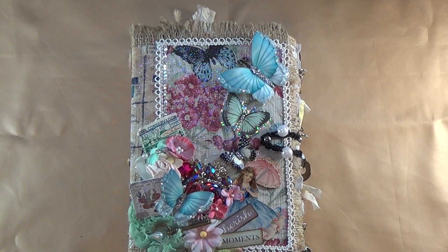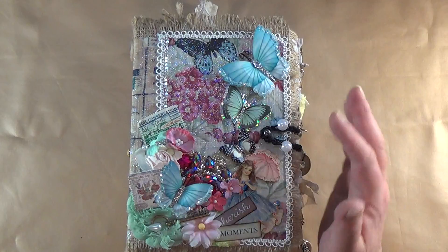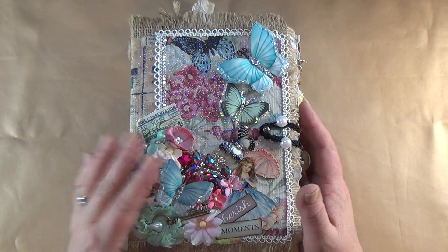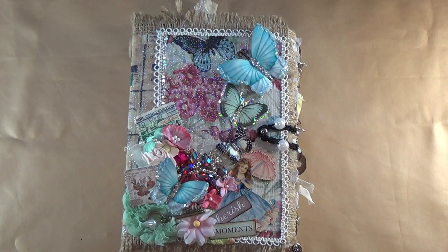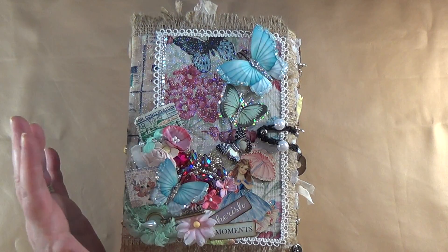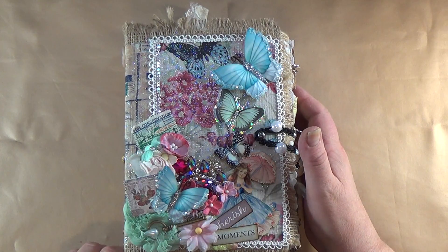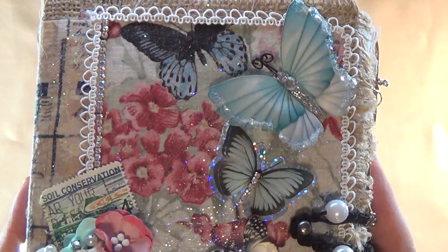Hello everybody, I am here today to do a commissioned junk journal project share. I just want to walk through it so the lady that's purchasing it can get to see this junk journal, and also for those of you who want some inspiration on how to do a junk journal. I do have a video on how I created this — it's actually several live videos because I usually do everything live. This is the junk journal, it is fully complete now, and it only took me a week to make.